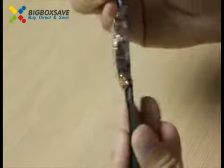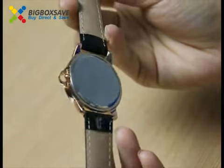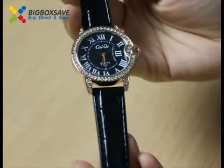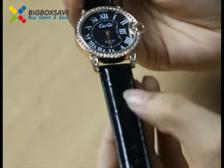Let's see the back. It's very shiny. The watch band is made of leather — it is a shiny leather.